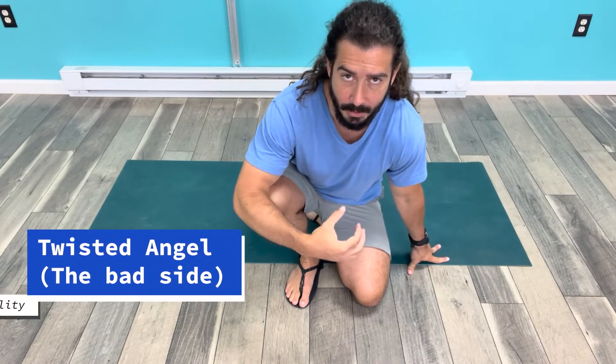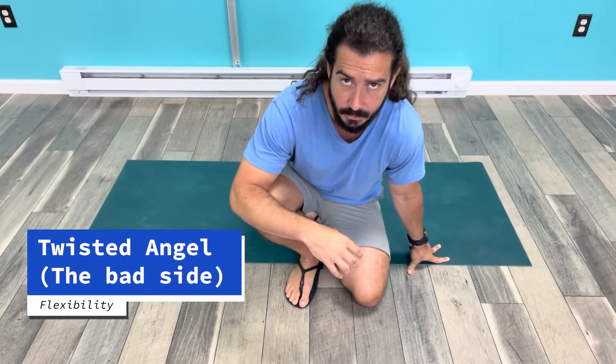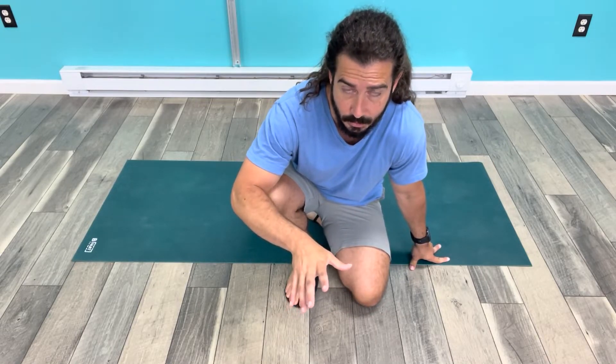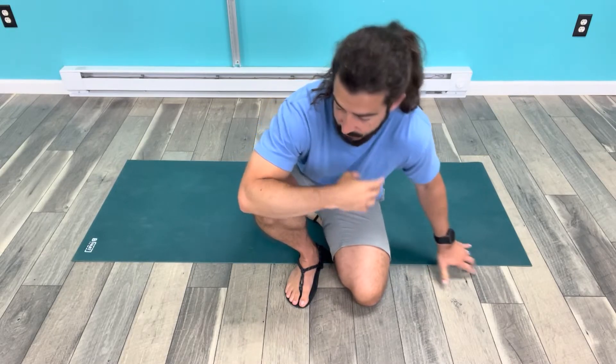I want to show you what it looks like on my left side, because as I was preparing for my post-test I was practicing the Twisted Angel on my left shoulder. When I was doing the regular Floor Angel my left shoulder felt different than my right, but it wasn't as obvious until I did the Twisted Angel — which is why I like it so much, because it really brings out any stiffness, tightness, and differences between the sides.